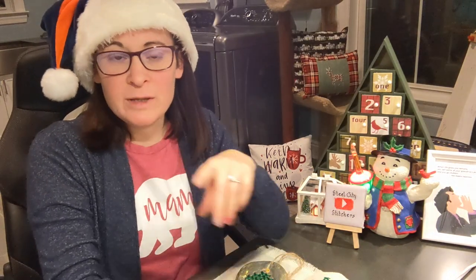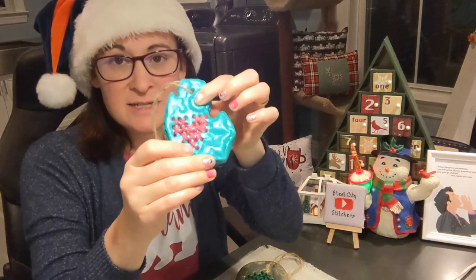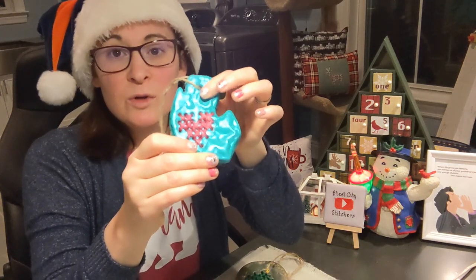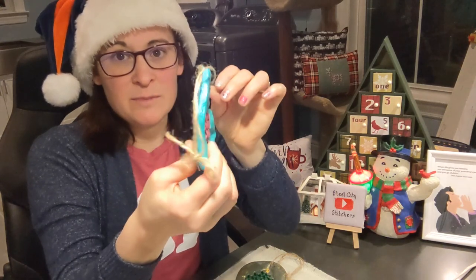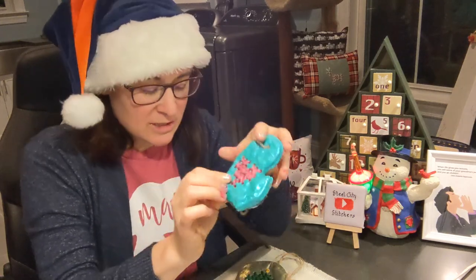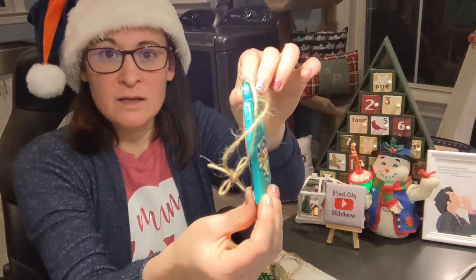Before we get into it, I did do something wrong with these — I used self-rising flour. When you're using flour, try to get basic flour and then make them thinner and they won't bubble. I've learned that lesson since then, as you can see, because this one is not like that at all. It's thinner.